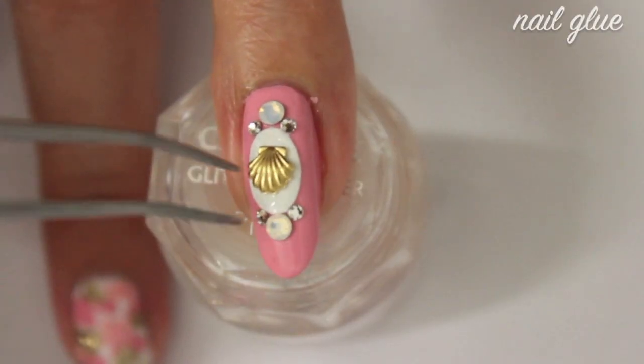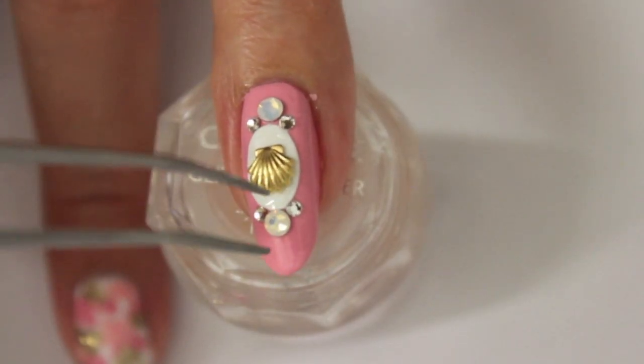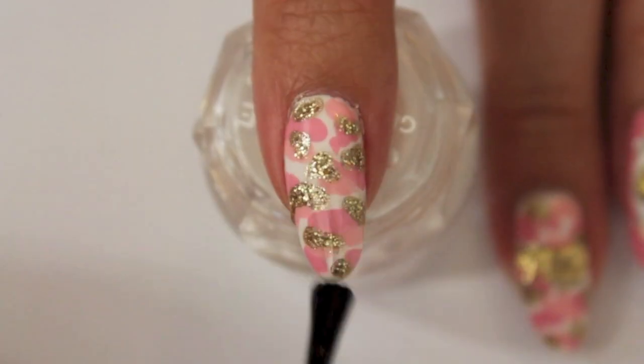Secure the seashell with some nail glue. Finish off with at least one layer of top coat.